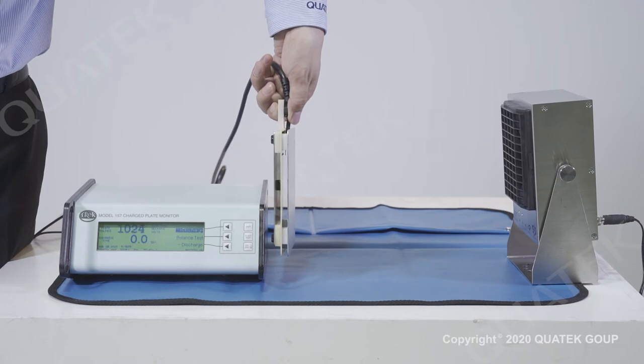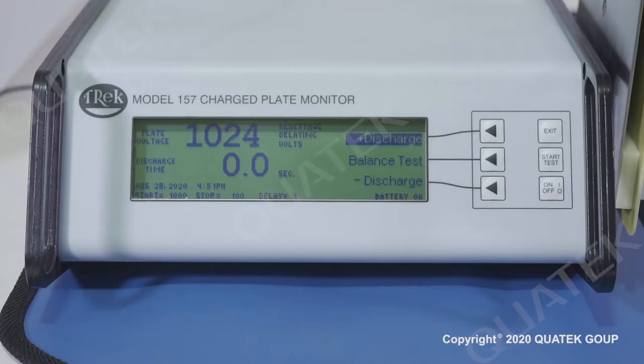The plate will be charged up to above 1 kV. The measurement will start when the plate voltage drops to 1 kV and will stop when the plate voltage drops to 100 V. The discharge time shown on the display is the positive decay time.